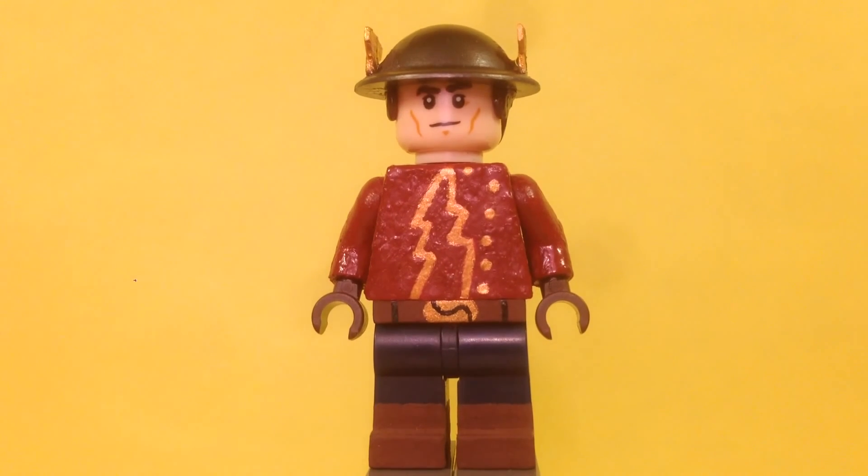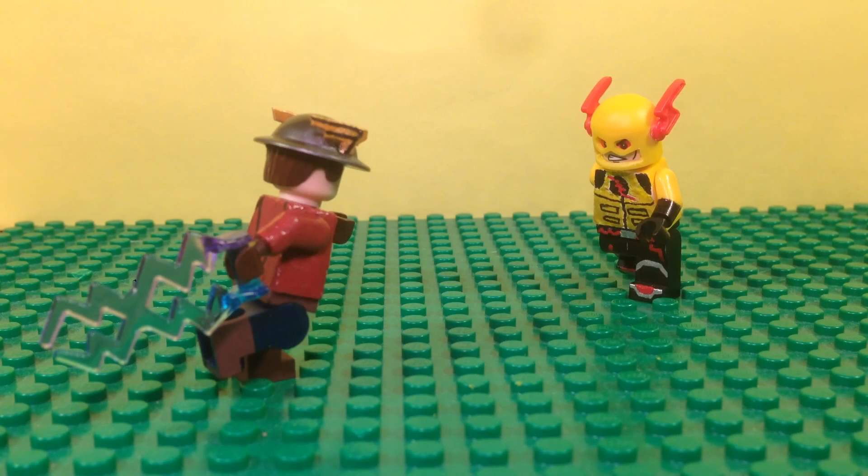That's it for this figure. I hope you guys enjoyed this review. That's it for my Jay Garrick minifigure from season two of The Flash on CW. If you enjoyed this video, please like, comment, and subscribe. I'll see you in my next video — bye!